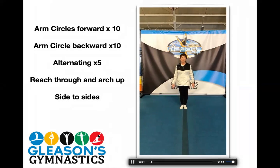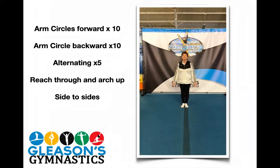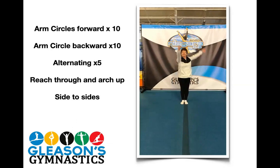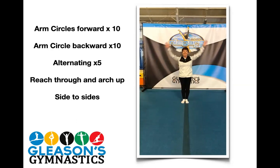Next, we're going to be doing arm circles. We're going forward first, and we're going to do ten of them. One, two, three, four, five, six, seven, eight, nine, and ten. Now we're going backwards. One through ten. Now we're going to be alternating — one arm's going forward and one arm's going back. One, two, three, four, five. Now switch: the other arm forward and the other one back. One, two, three, four, and five. That takes a lot of coordination. Good job, girls.